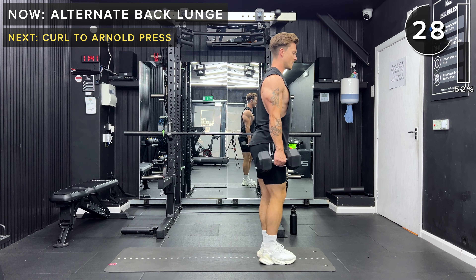Next up: plank forward taps — dumbbell on its end at the end of your mat. We're going to be in a high plank position, alternating tapping that dumbbell. Let's go. Keep going. Keep going, 10 more seconds — stick with me. Five seconds. And rest.